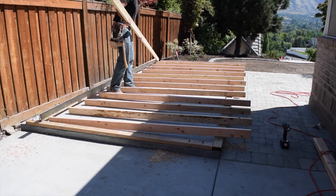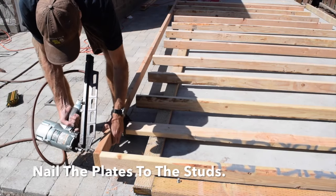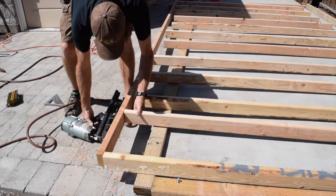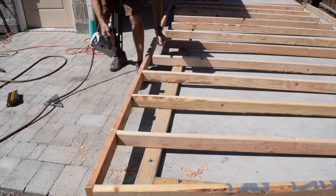Separate the two wall plates and move the top plate to the other end of the wall studs. You are now ready to nail the top plate and bottom plate to the wall studs. Each wall stud mark gets a board nailed on the X side of the mark.